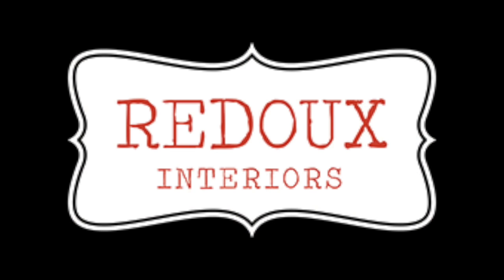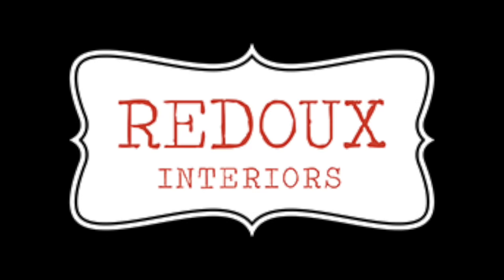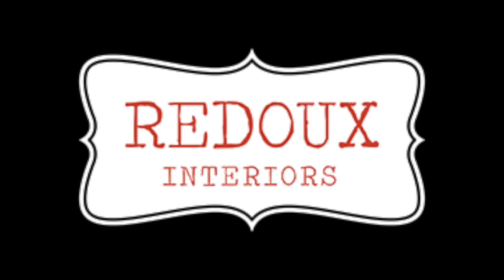For more dumpster dive makeovers, be sure to subscribe to my YouTube channel and check out redointeriors.com for more information on how you can make over your old junk easily.